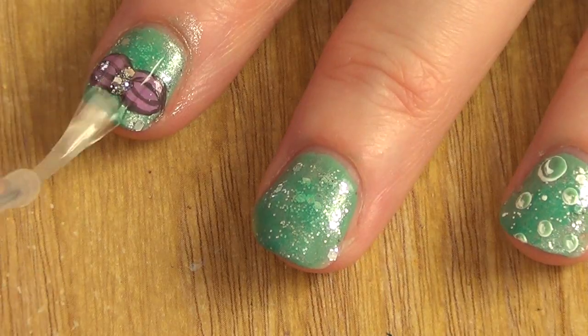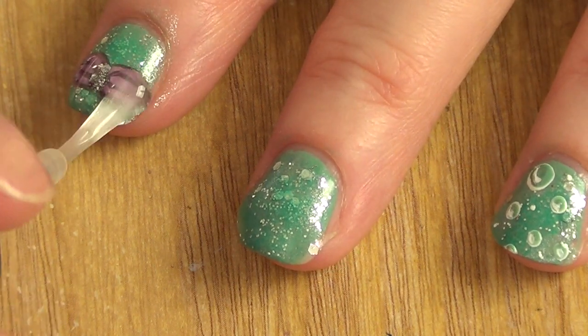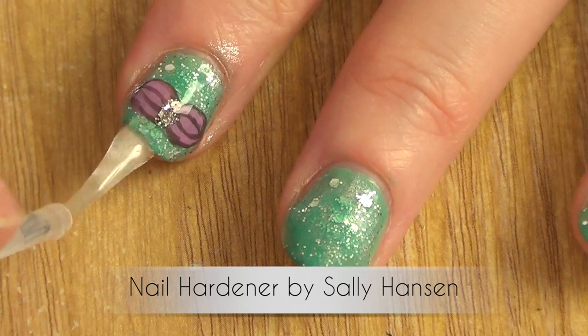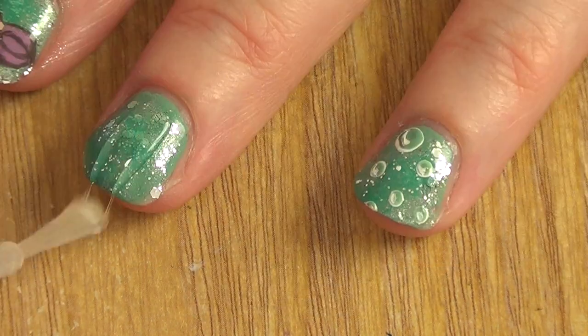Last but not least, I'm going to be adding my top coat. I'm using my hardener — as always, this is the one that I like using the most because it works fine for me.